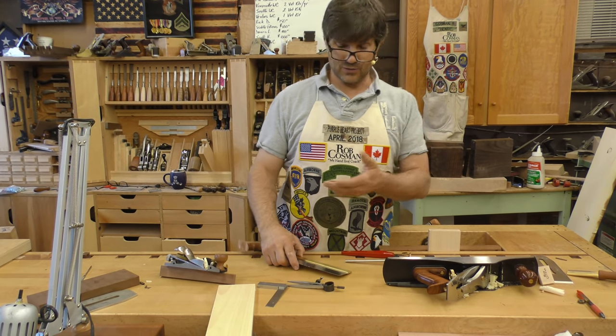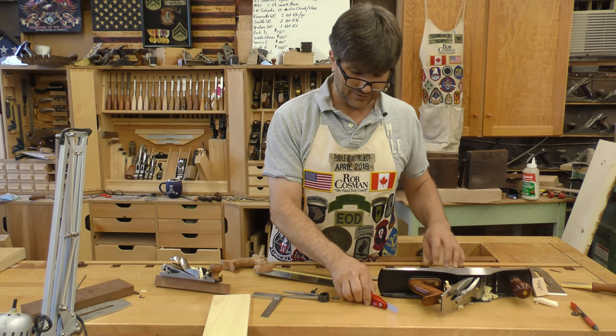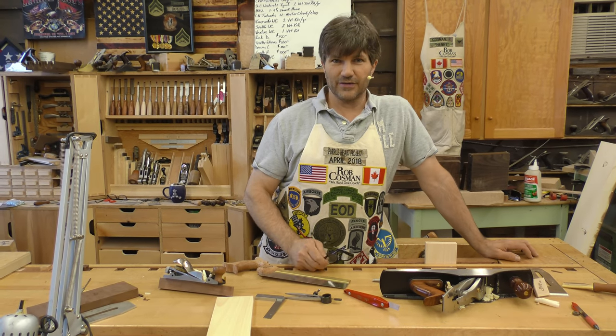Hope this helps. If you haven't seen the way we do this transfer method, I've got several videos. If you just look up 'hand-cut dovetails, a different approach,' part one, two, or three, it'll go through and show you all of this. Hope it helps.